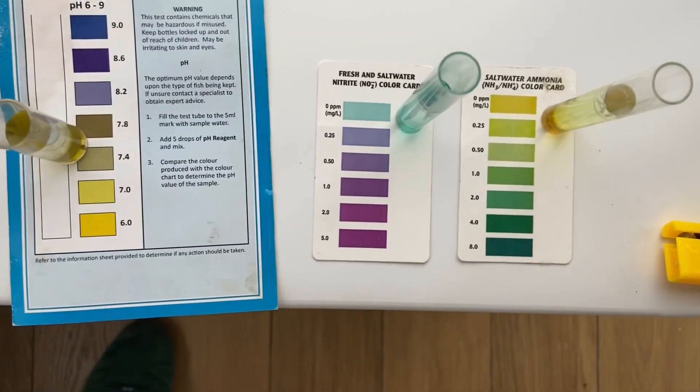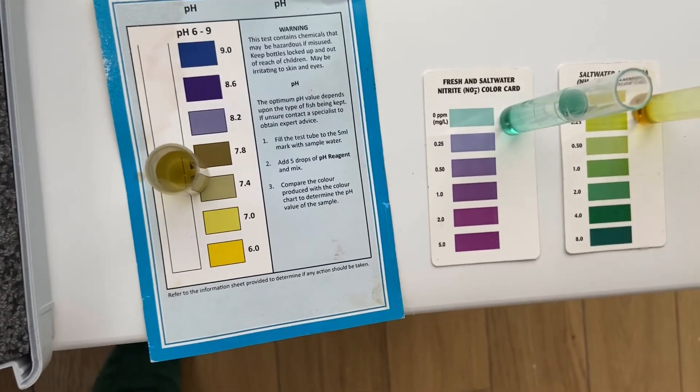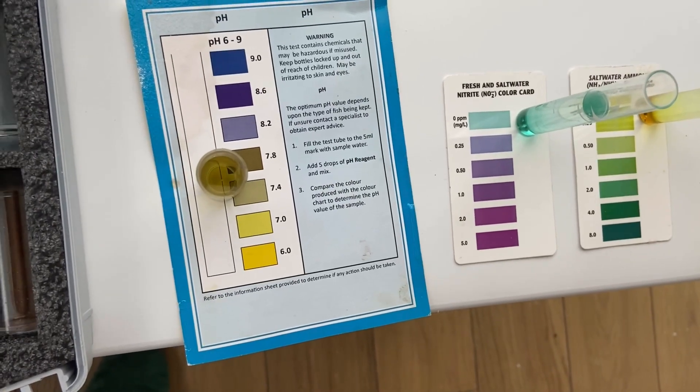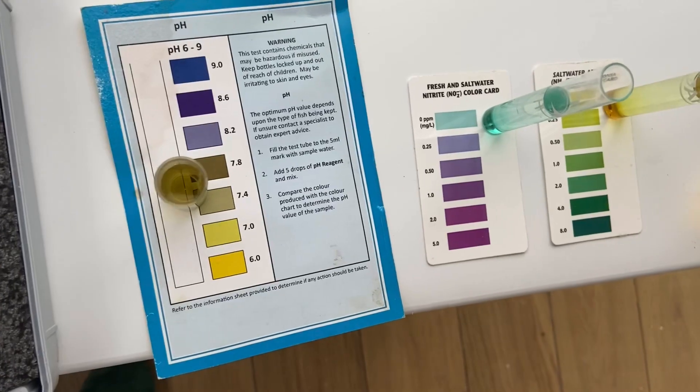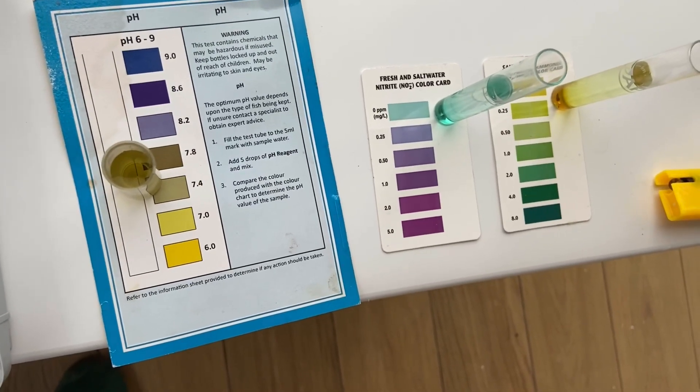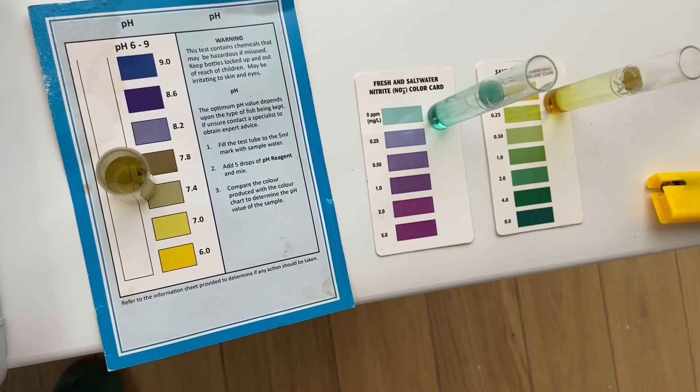And then I do the same with my pH. It's a job to tell exactly but it's in the sevens — probably 7.4.